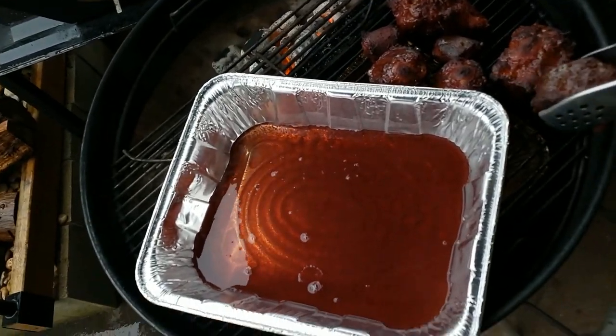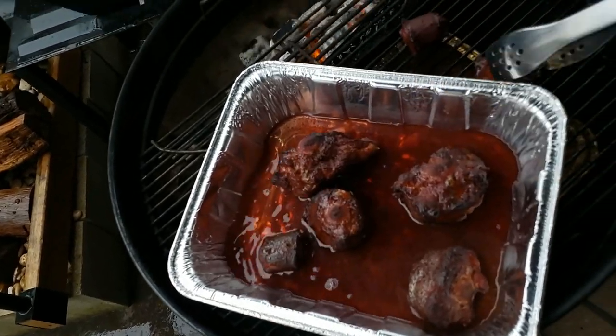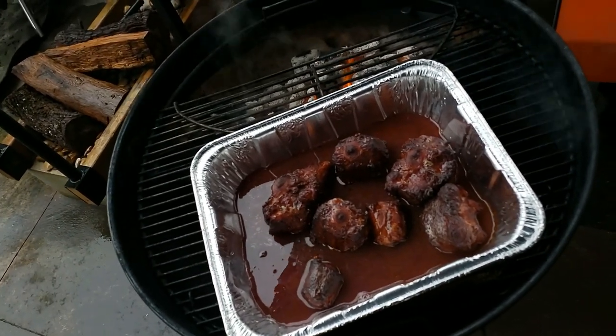Alright guys, we got our oxtails to the color that we want them, so we're going to go ahead and start braising them. I'm going to put them in a pan — in this pan I've got two cups of beef broth. You can use whatever you want; I'm using a low-sodium one today. I also added a cup of red wine — again, use whatever red wine you want. I'm just going to pop these guys into the pan, cover it in aluminum foil, and let it go. I'll bring you back in a while.